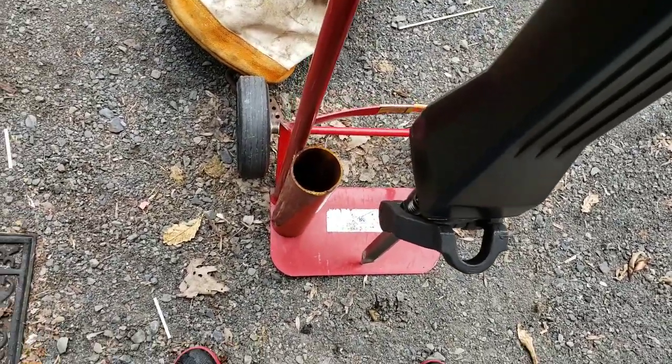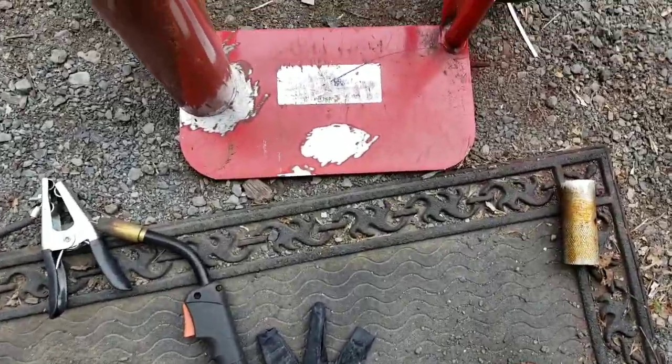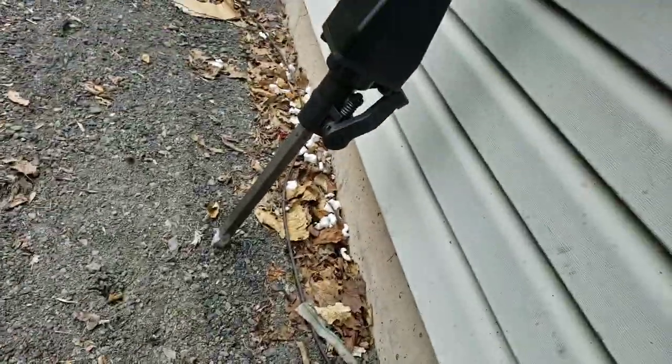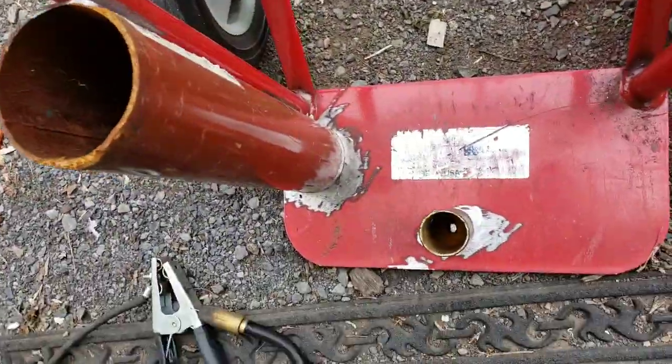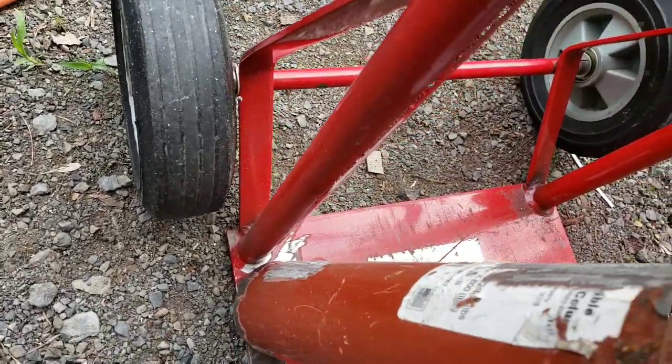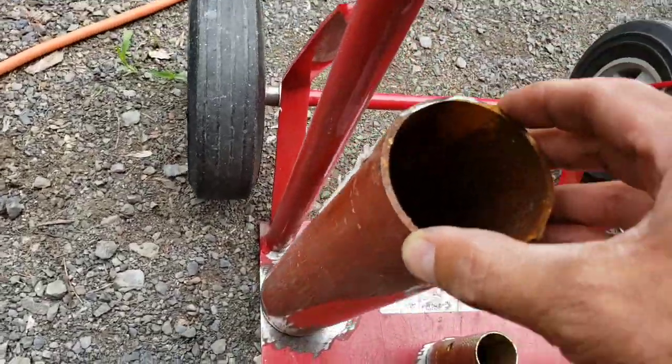All right, let me get this cleaned up. Everything's ground down. This will go here for the bit, and this will go here. Ground the back, ground the front of that, so I can weld it to this.